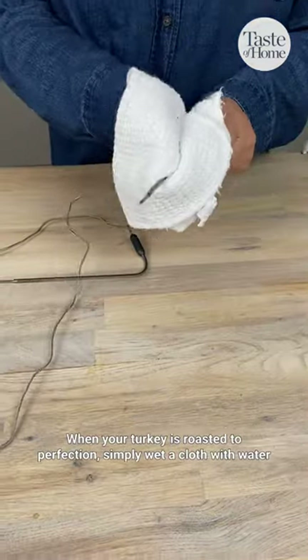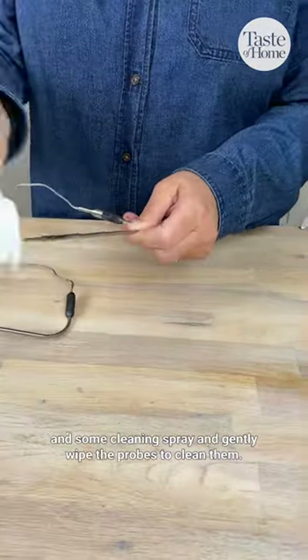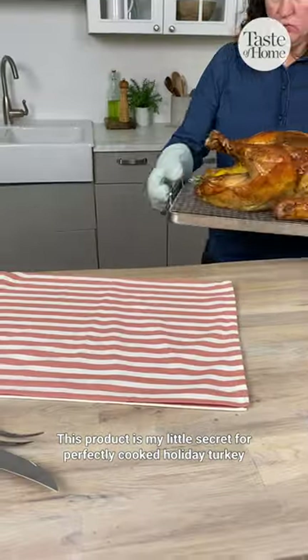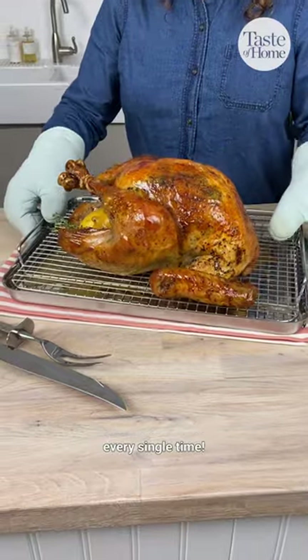When your turkey is roasted to perfection, simply wet a cloth with water and some cleaning spray and gently wipe the probes to clean them. This product is my little secret for perfectly cooked holiday turkey every single time.